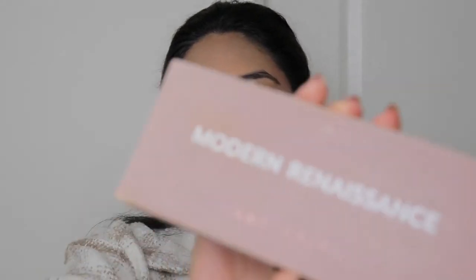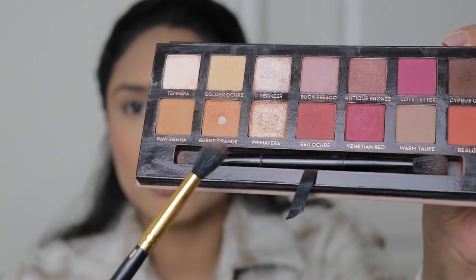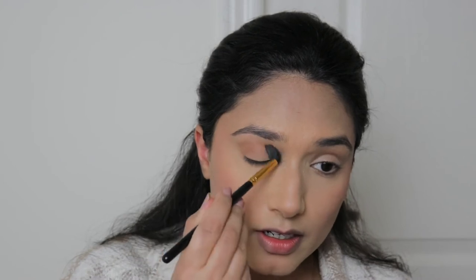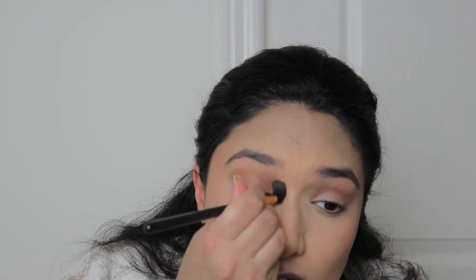I'm going to go in with the Modern Renaissance eyeshadow palette — ignore how dirty it looks, I've had it for far too long. I'm just going to use this burnt orange shade on my crease in circular motions, working back and forth. I really need to wash my brushes — this one was shedding all over my eyelid.